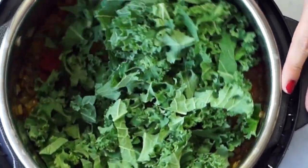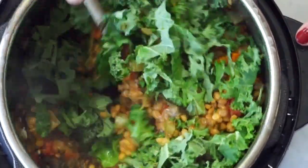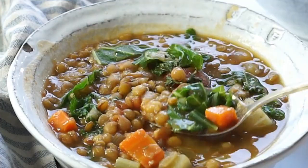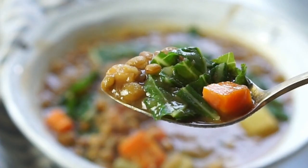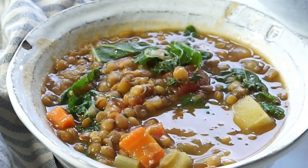Just stir that in and you'll see it wilt down, or you can put the top back on until it's cooked down a bit. You would do the same thing if using a slow cooker, only this would cook for much longer — probably eight hours. The printer-friendly version of this recipe is on my site, yummymummykitchen.com — I'll leave the link down below in the description. Thanks, bye!